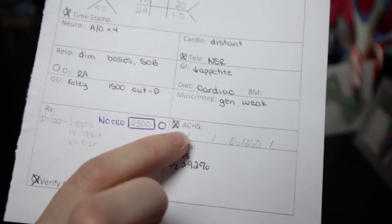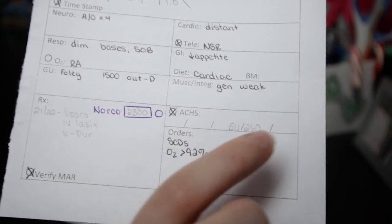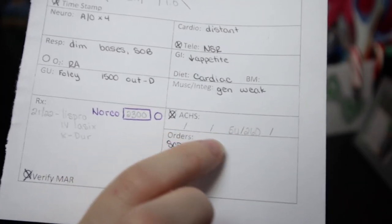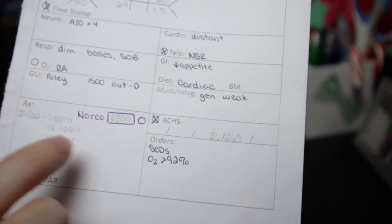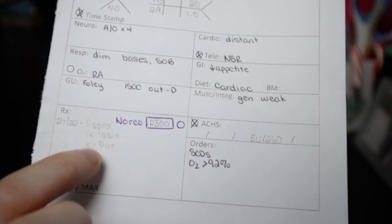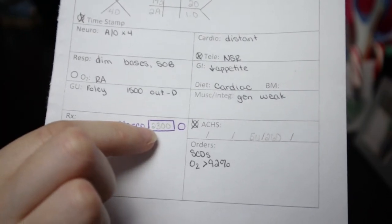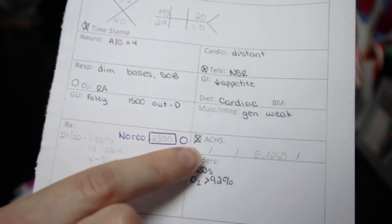In musculo-integumentary they have generalized weakness and no skin issues. For AC/HS, there's a little checkbox for when they need blood sugars checked and insulin — four slashes for breakfast, lunch, dinner, and bedtime. The last one given was dinner: blood sugar was 260, five units given on the sliding scale. I write this in pencil so I can reuse the sheet if I have this patient multiple nights. For med passes, between 9 and 10 PM I need to give lispro insulin, IV Lasix, and potassium replacement. The patient also has pain — the last nurse gave Norco, and the next dose is at 2300. There's a checkbox for pain reassessment so I remember to follow up.